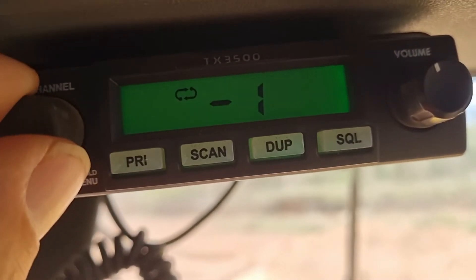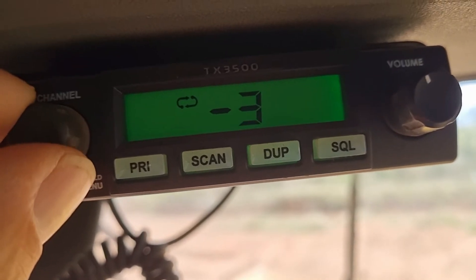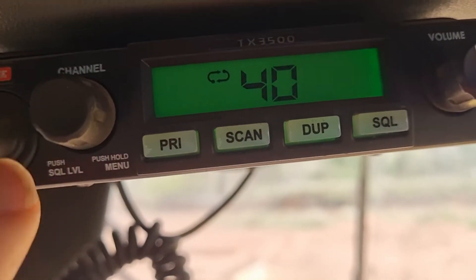I like to leave my squelch at 3 or 4. That's a good medium range.